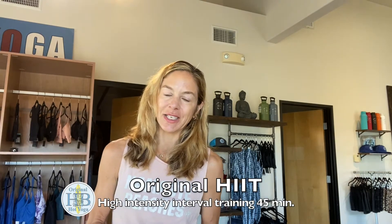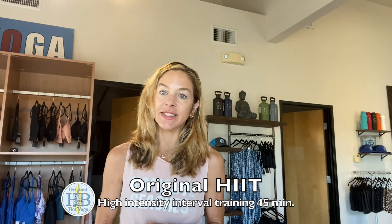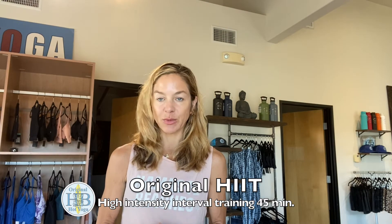Hi, it's Donna from Original Hot Yoga in Huntington Beach and I want to tell you about our HIIT classes — High Intensity Interval Training with some Pilates principles.